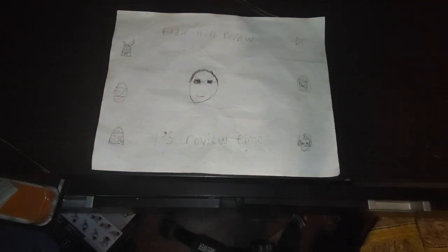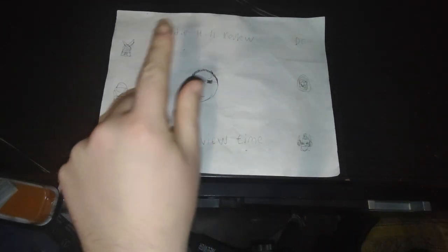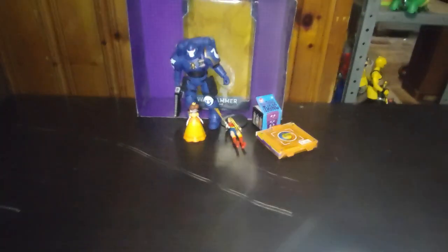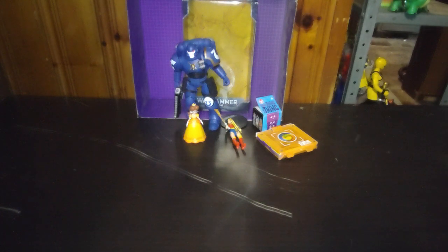Hey, what's up, YouTubeland? It's your boy Eddie Hill, the White Oak, Pennsylvania Toy Collector, and it's time for another Eddie Hill review. It's review time, people! And today we'll be reviewing some random action figures and novelties.